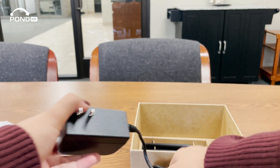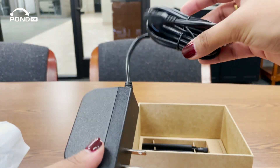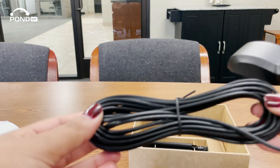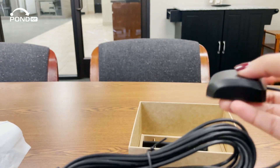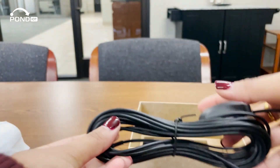This is the power cable — pretty straightforward, this is what you're going to use to power the device. And this is the GPS antenna. For those who need it, this antenna is used for location tracking, which can be useful in certain setups like vehicle fleets.